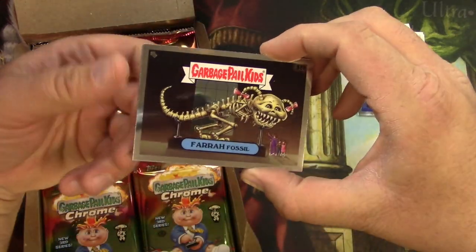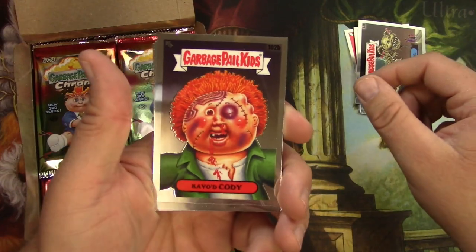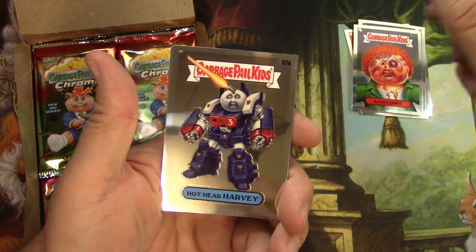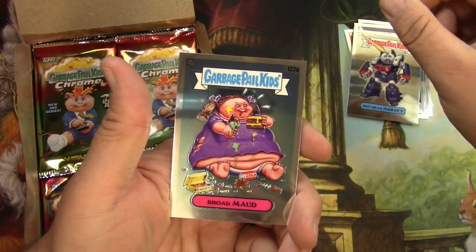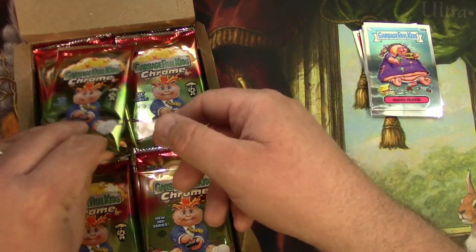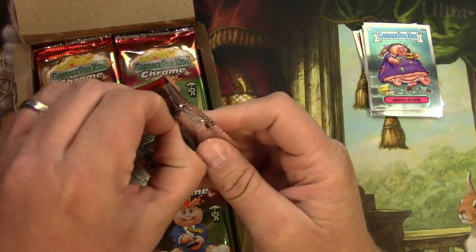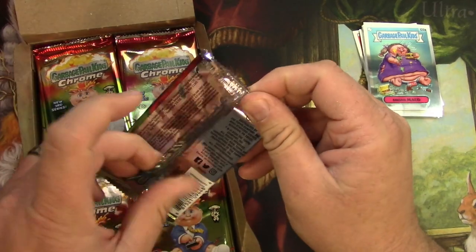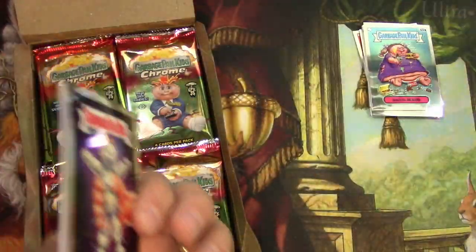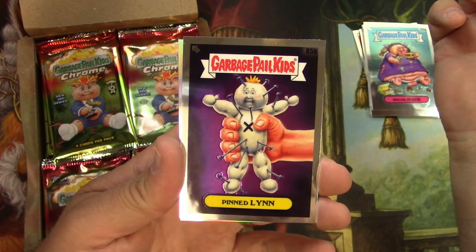Here we go. Farrah Fossil, KO'd Cody — I think Mugged Marcus is the other version — Hothead Harvey, and a Broad Mod. So I actually do want to have a collection. I want a binder with a full base set. I'm not going to go after all the parallels, but just for funsies I kind of want a full set of these.